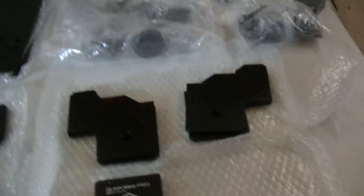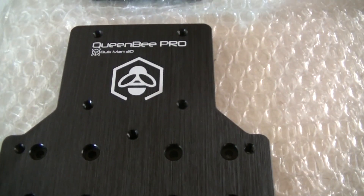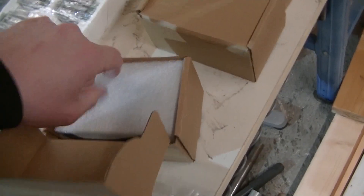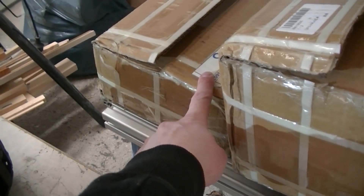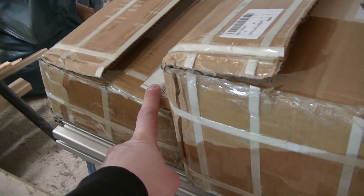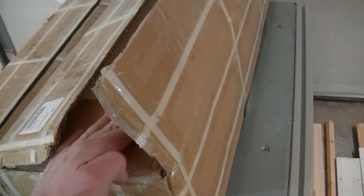Included in the kit are all the plates with nice Bee logos, all the fasteners, NEMA 23 stepper motors, and the linear rail bearing blocks. We also have the linear rails — and this machine has linear rails on both the X, Y, and Z axis, which is really neat. And here we have all the aluminum extrusions.